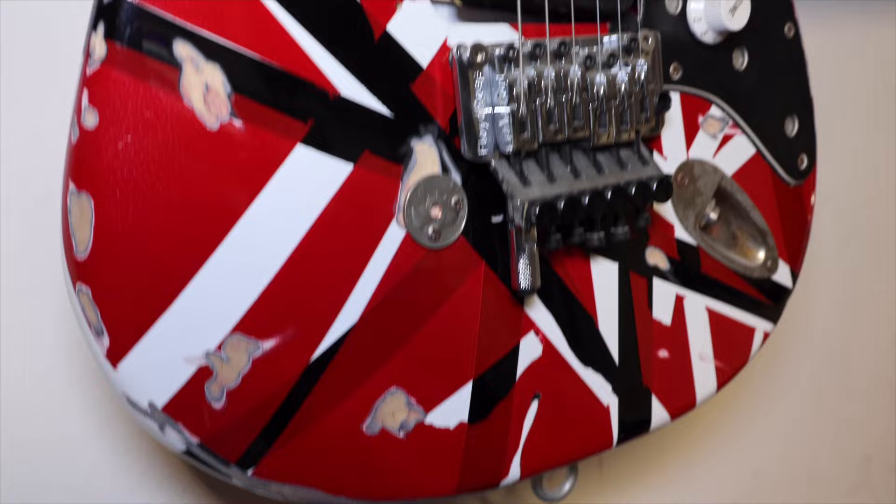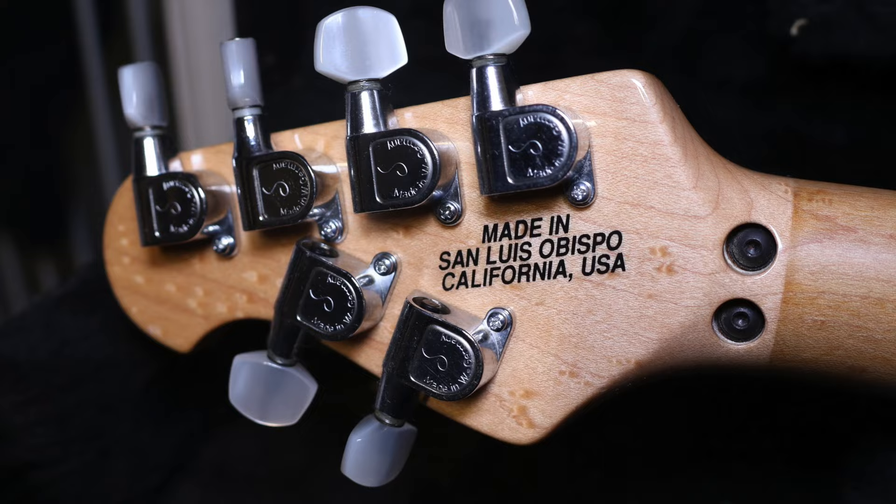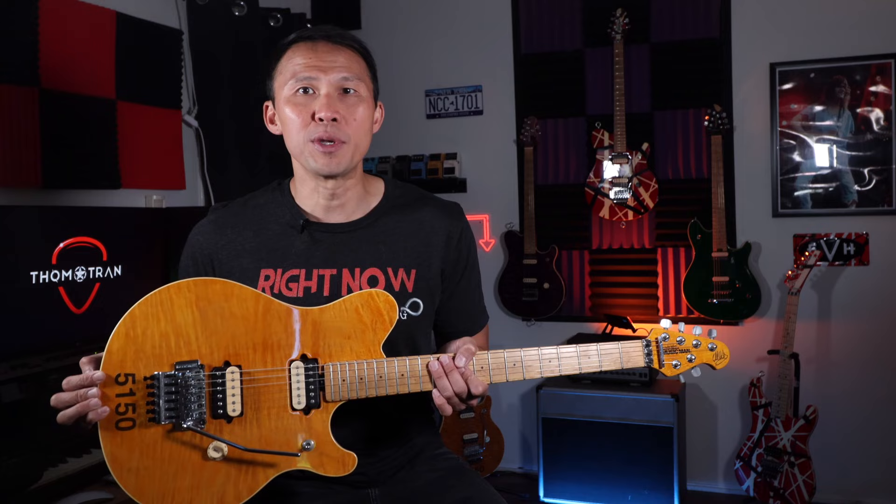For nearly 15 years, a few cans of spray paint and some masking tape made Eddie Van Halen's Frankenstrat guitar one of the most recognizable instruments in the world. So what does one of the world's foremost tone chasers do to flip all that on its head? He partners with a California-based company to develop something totally different, and that became the Ernie Ball Music Man Eddie Van Halen signature guitar.